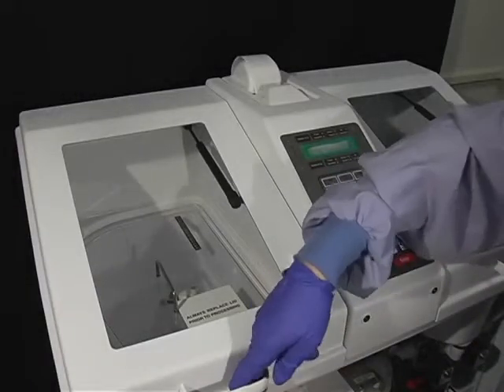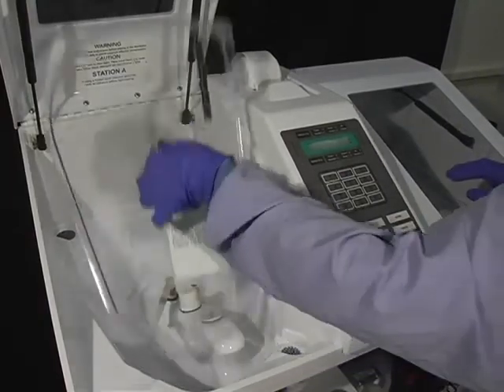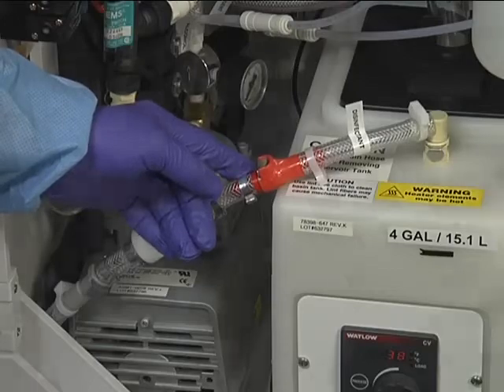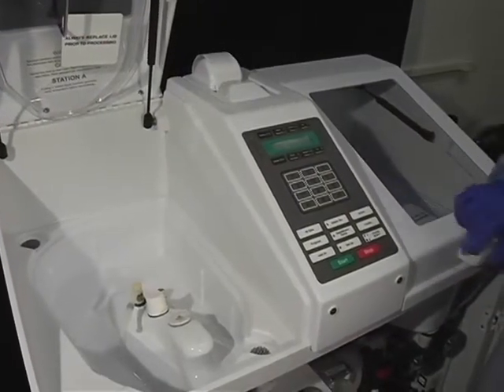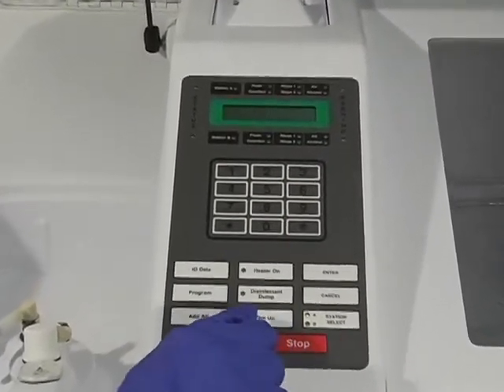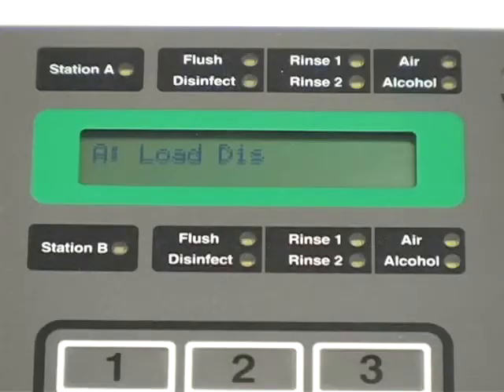Now let's demonstrate the other method for loading disinfectant through the basin. First, change the disinfectant filter. Choose the appropriate station on the control panel. Press Setup, then press 1 on the numeric keypad, and then press Enter. On the LCD screen, the letter of the station you are loading will show, followed by 'Load Dis.' Press the Start key. The DSD-201 will prompt the user to 'Attach Restrictor' — ensure that the basin restrictor is snapped into the basin connector port before pressing Start again. For DSDs with the leak test option, there will be a 40-second delay.